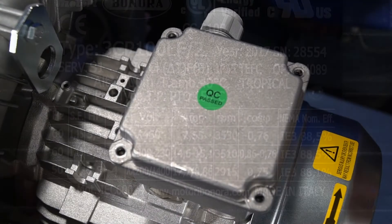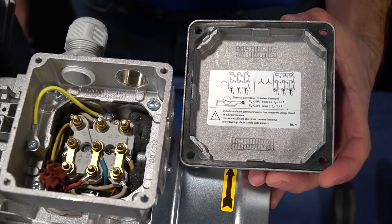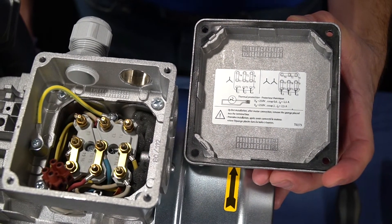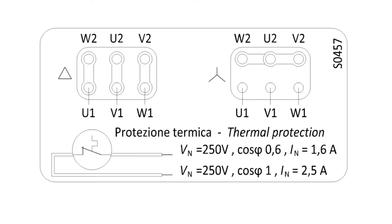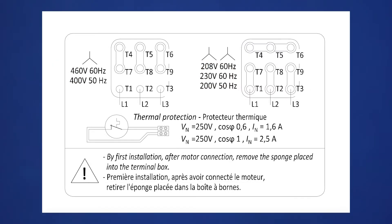Every motor comes with a wiring diagram, which is usually located inside the electric motor terminal box. Always use the wiring diagram that is supplied with the motor. The most common configuration for a six-lead motor is delta Y, also referred to as star delta. The most common wiring configuration for nine-lead motors is Y or YY.